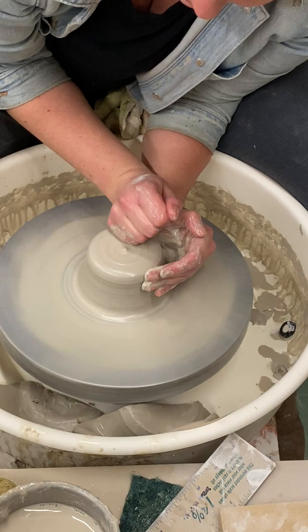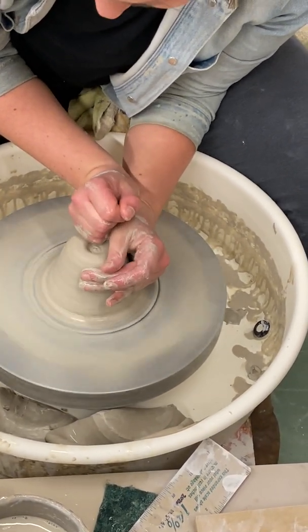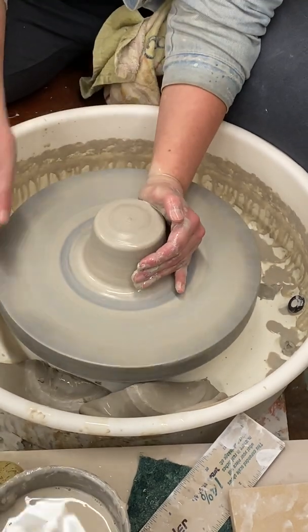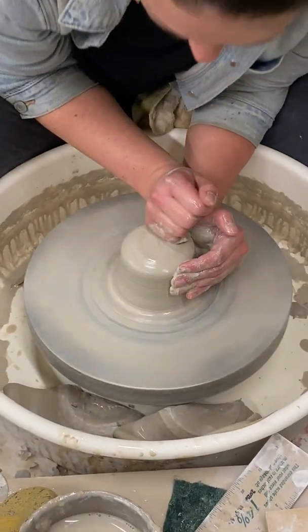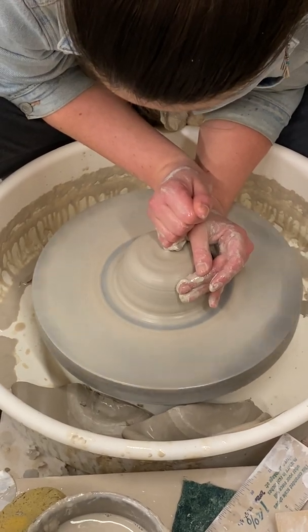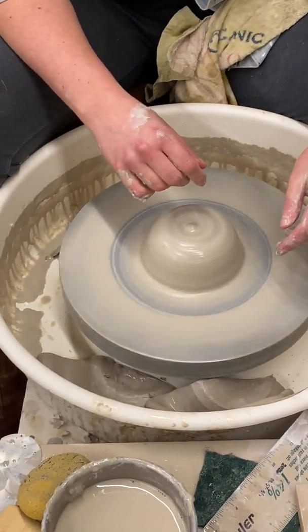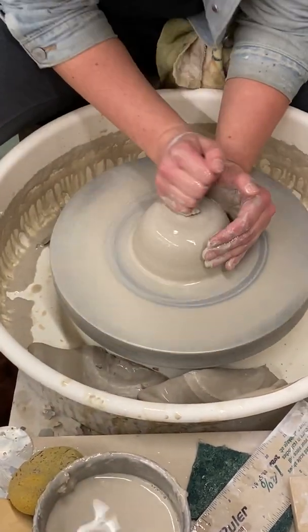One time, one of my pieces flew off the wheel and hit the person next to me. That was nice. Another time, I filled up my splash pan with water so much that it was actually making waves, and then there was a pond around me. That was also nice. It was not intentional — I was just using so much water that eventually it filled up. Which is not what we want, but it happens.